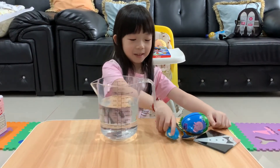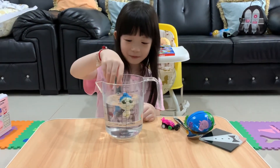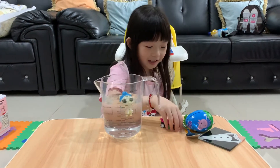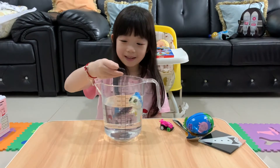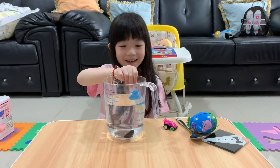First, I'm going to try a doll — an LOL one. It floats! Next, I'm going to try a Barbie shoe. It sinks. Can you see? It sinks.